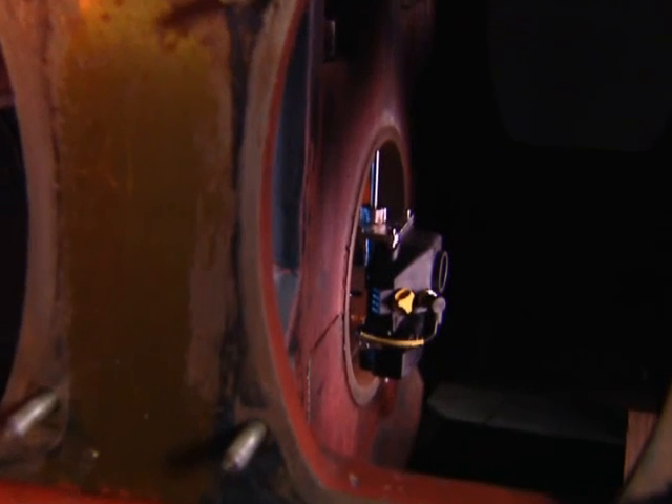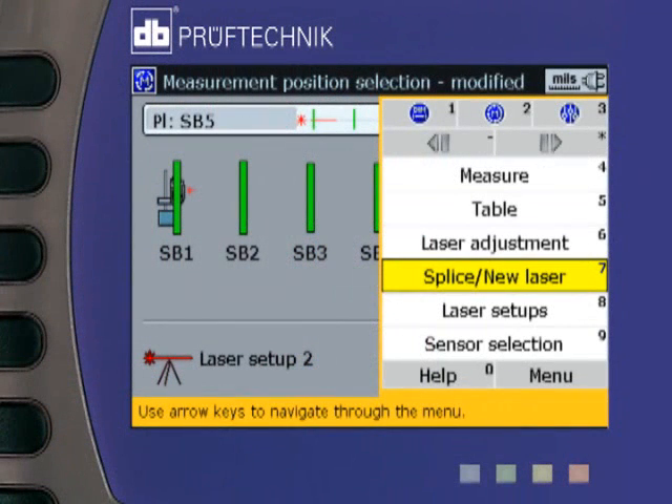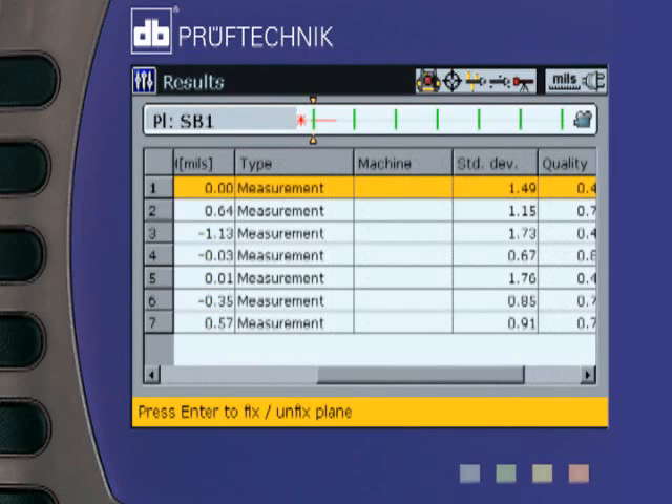Very long bore trains or machines with many bores can be measured in sections and spliced together to provide an exact overview of the alignment of all bores. Finally, result values are provided as a graph to scale for both planes or in table form.